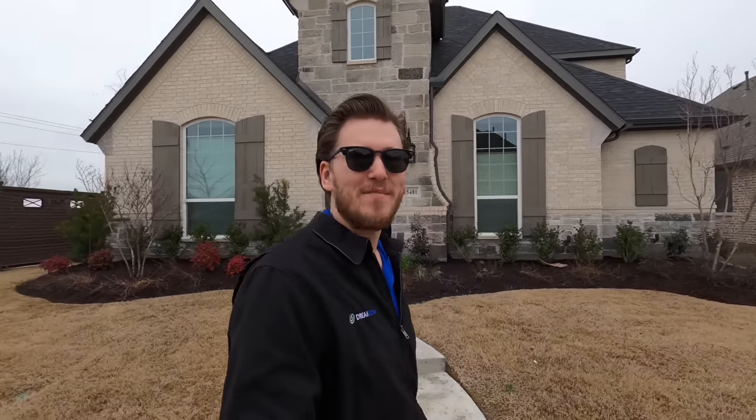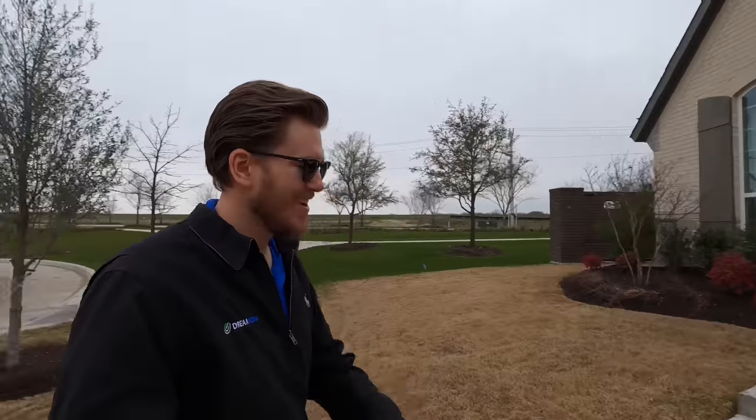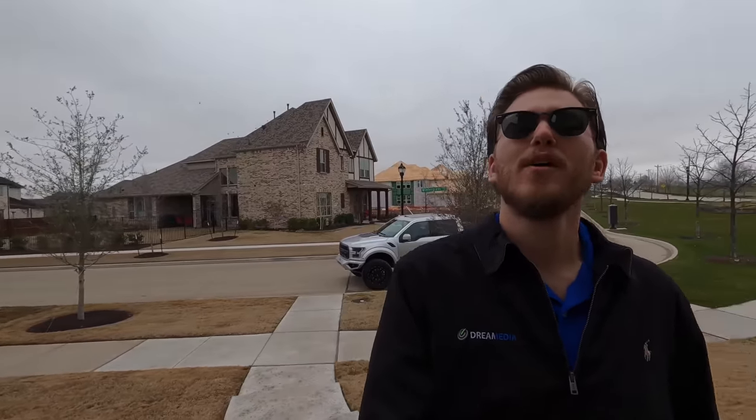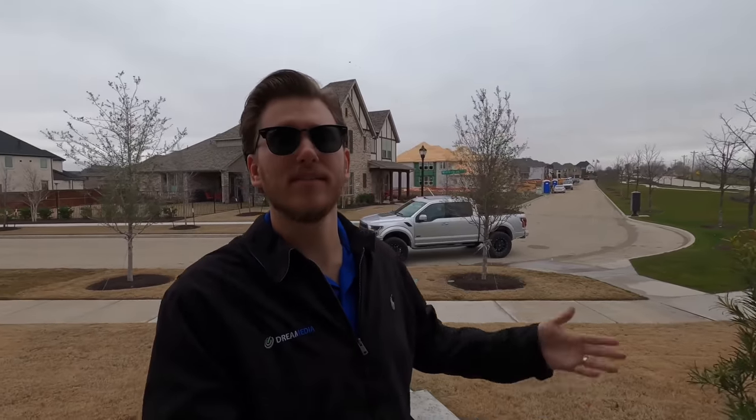What is up YouTube, this is Zach with Dream Media Home Theater. I'm out here on another home theater project. I'm gonna take you guys through the system and show you exactly the type of quality you can expect, as well as answer some questions regarding the system and give you a quick overview and a little demo if we're lucky. If you're already one of my subscribers, make sure you smash that subscribe button down below and give me a big thumbs up.